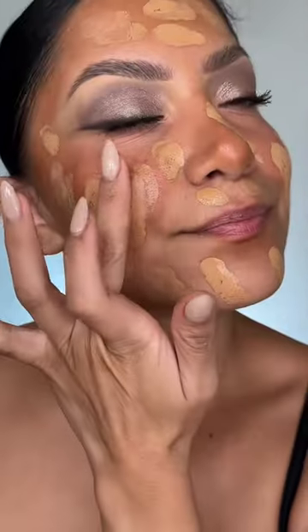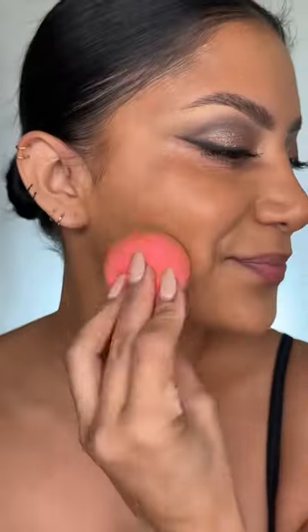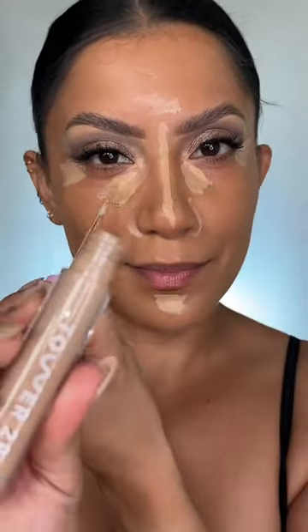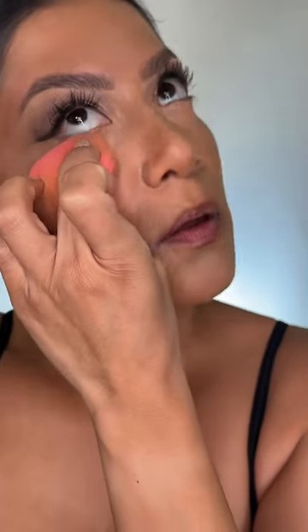Using both of these foundations. I realized Smashbox is not at Sephora anymore — I didn't see it on the website, so sorry. And then mixing, because I always mix the House Labs and Tower 28 concealers. These are my two favorite new concealers.